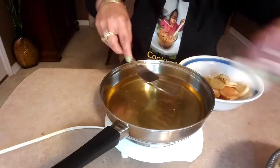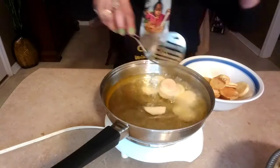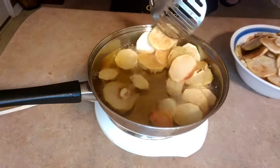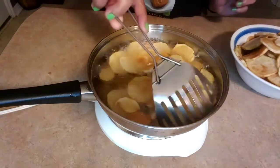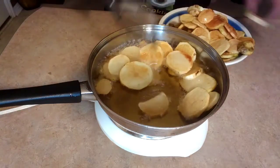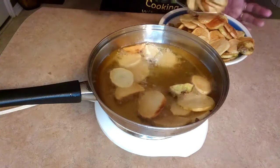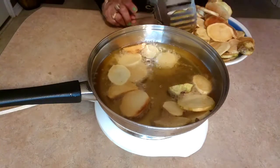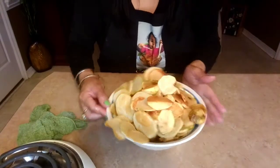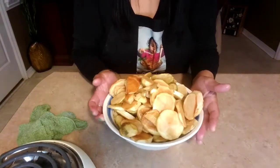We're gonna add some more. So this is all the potatoes — this is how they look after we fry them.